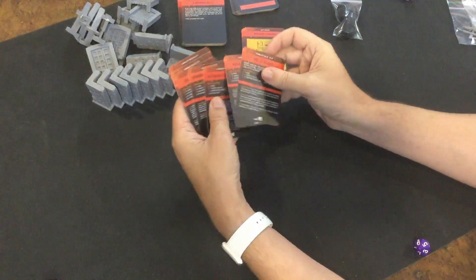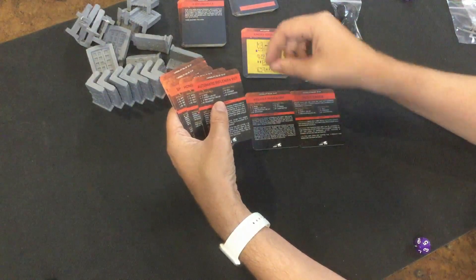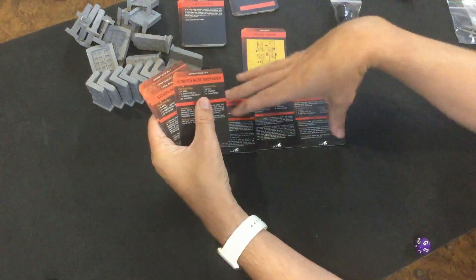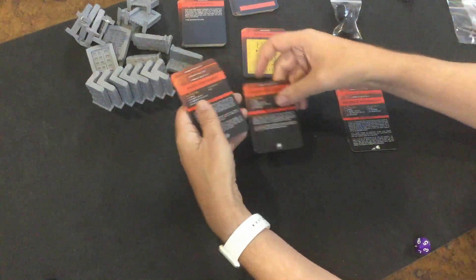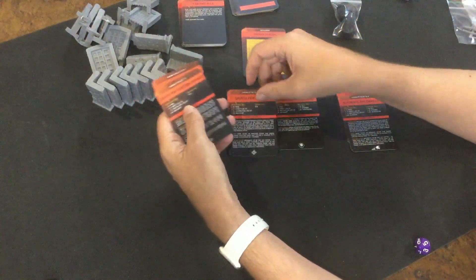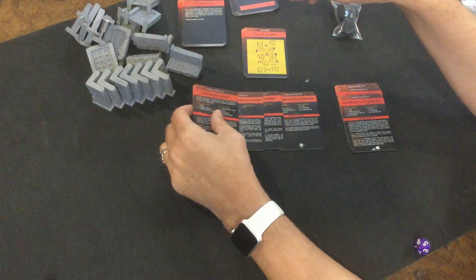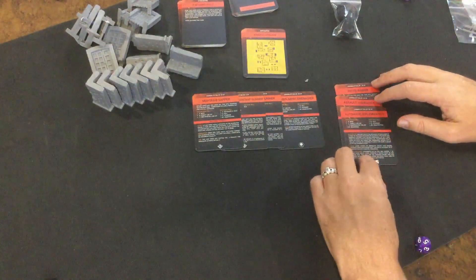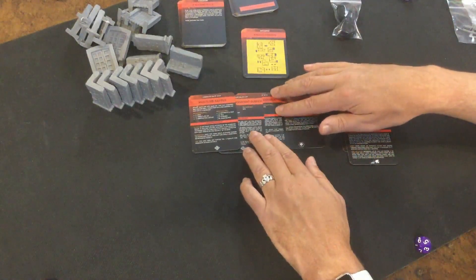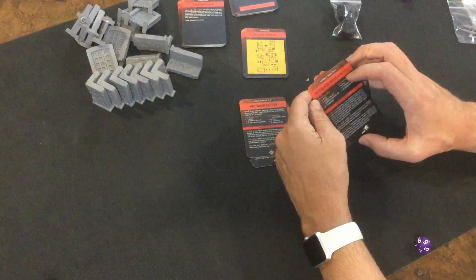We've got new battlefield role cards: for CT Scorch — the Recon Raider, the Assault Grenadier, and the Automatic Heavy Rifleman. On the super bad guy side — the Hongbin Merc Grenadier, the Sherda PKM Gunner, the Sherda PKM Assistant Gunner, and the Mutasib Sapper. These are running 30, 40, 50, 20, 45, 5, and 25 points respectively. When you're playing 500-point games, these guys are going to fill up your points fast, but it's going to make it very interesting.